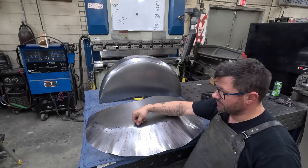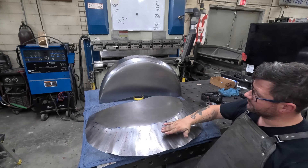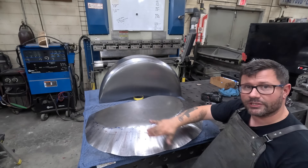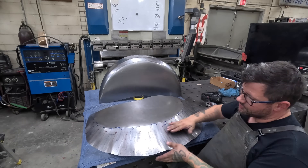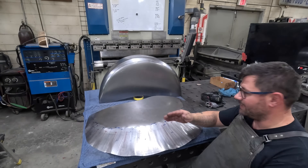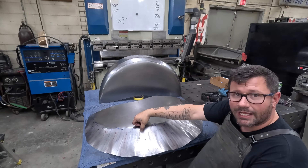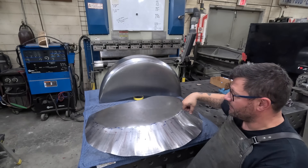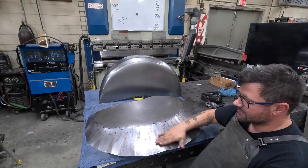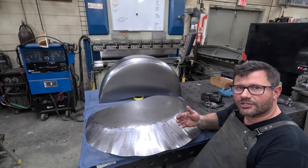There's our first set of shrinks all the way up to the start of our radius line, and you can see how it's pulling everything over. The form is a little off right now - a lot of that is caused by this edge having so much material that still needs to be shrunk over. But as we tighten that up, the form will relax a little bit. Next up, I'll come back and shrink to the center line of the radius all the way around, then to the stop of the radius, and then it's fine-tuning the edge and getting everything tightened up so we can start blending out.